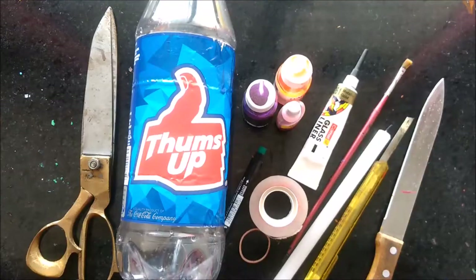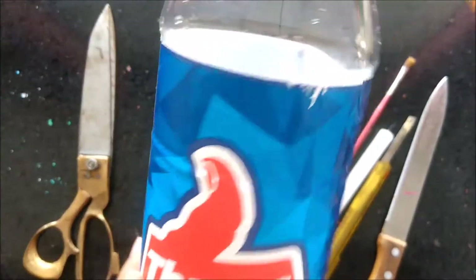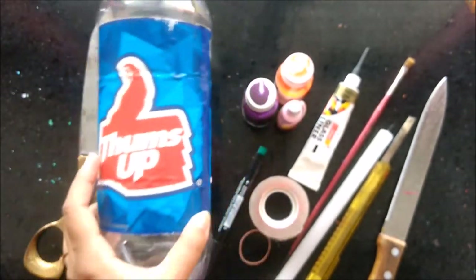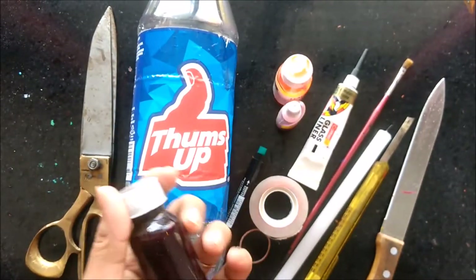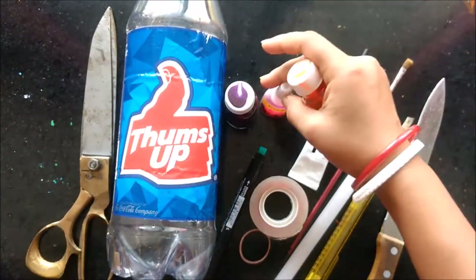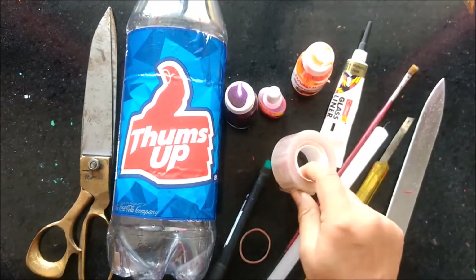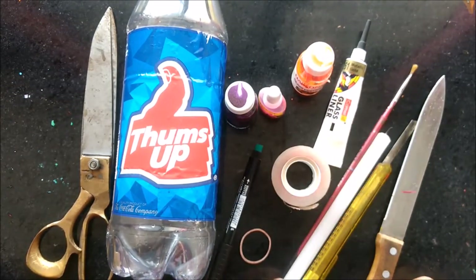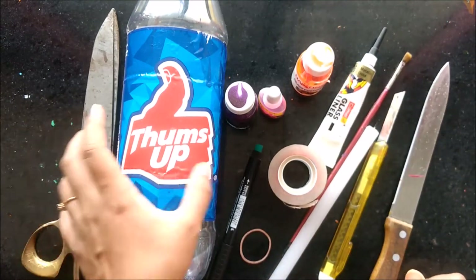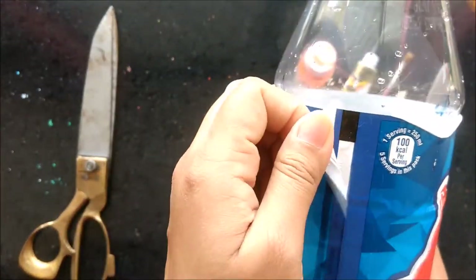The whole vase decoration is done step by step so that any person can make it at home. So let's start. First of all we'll need a bottle — any cooling bottle or any bottle size you can use. You'll need glass colors: these are oil-based colors, and this is the Favicryl glass colors which is water-based. This is metallic gold glass liner, Sellotape, a marker, a candle, a paintbrush, a knife or cutter, and a very sharp scissor.